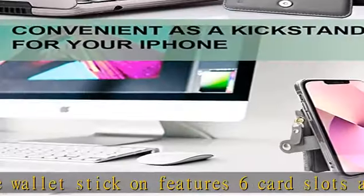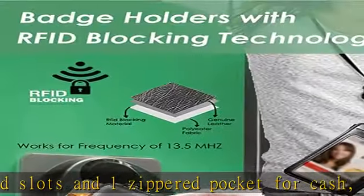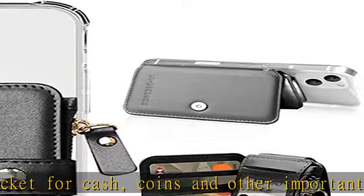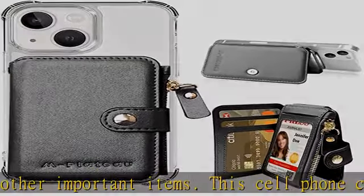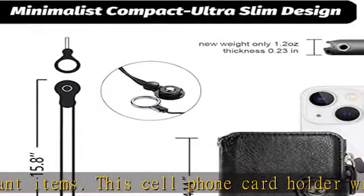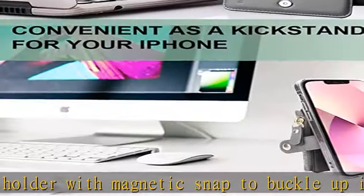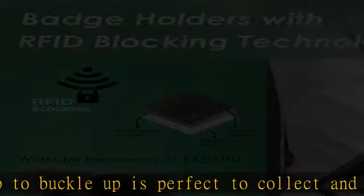Compatible with all smartphones of 4 inches and above, such as the iPhone 12 mini, iPhone 12, iPhone 12 Pro Max, iPhone 11, iPhone 11 Pro, iPhone 11 Pro Max, iPhone XS, iPhone XS Max, iPhone XR, iPhone 8, and iPhone 8 Plus.